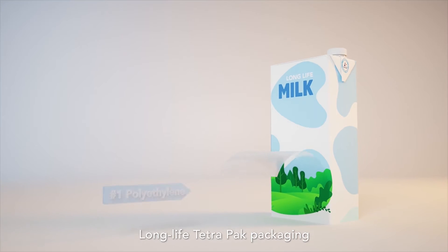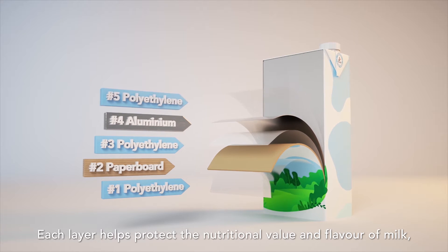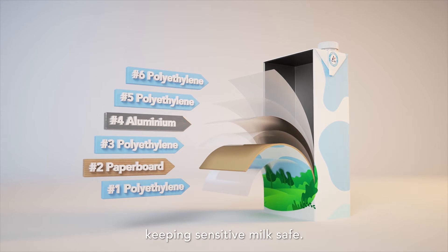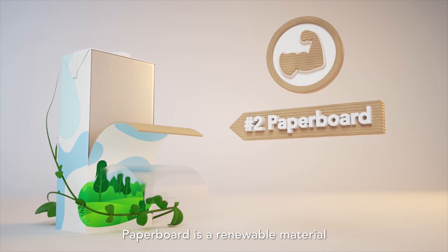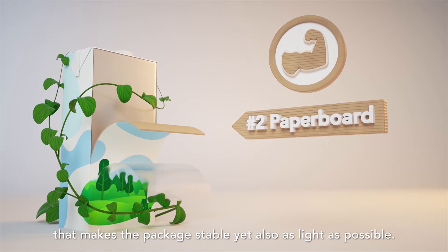Long Life Tetra Pak packaging has six different protective layers. Each layer helps protect the nutritional value and flavour of milk, keeping sensitive milk safe. The core material used in all our packaging is paperboard — a renewable material that makes the package stable, yet also as light as possible.